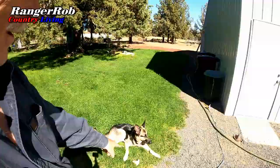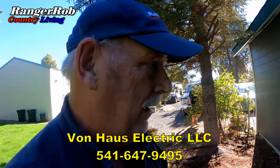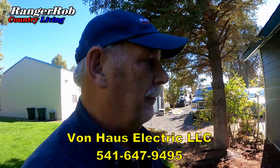Brian just got the hole drilled. This is hardy plank, so it's a pain in the neck. We're running six-gauge wire outside, which is where he'll put the outlet so we can plug our generator into it. He's been here before and he's really good about being on camera. We'll talk more in depth about how the system works when it's done, because I don't want to keep bugging him.